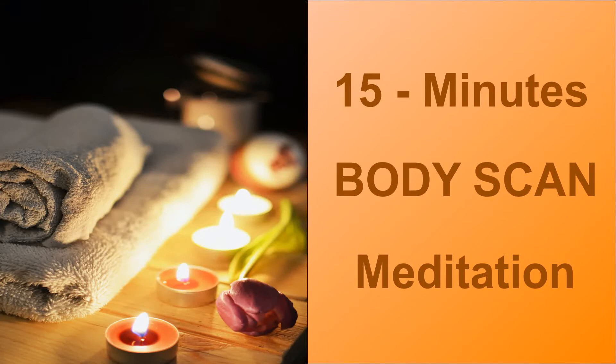Practice it often, especially when you feel tired, anxious, overwhelmed, or feel body pain. The body scan meditation can promote body awareness, stress awareness, pain awareness and enhance relaxation.